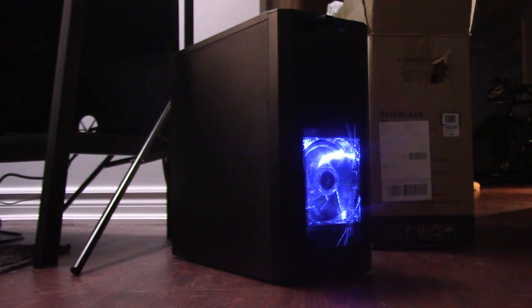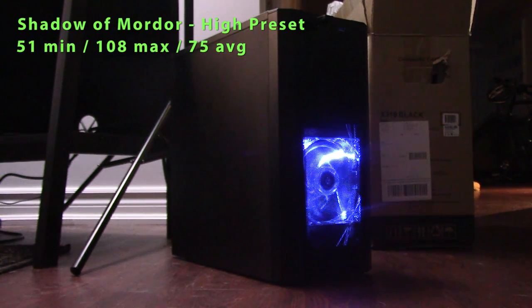Starting things off with Middle Earth: Shadow of Mordor on the high preset — 75 average frames per second, 51 minimum, and a 108 maximum. Perfectly playable frame rates.